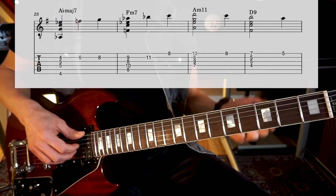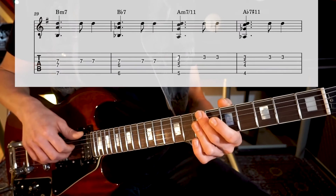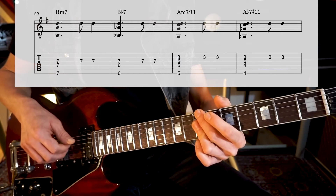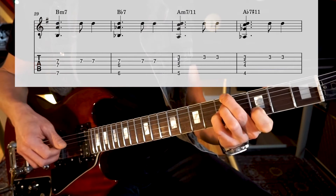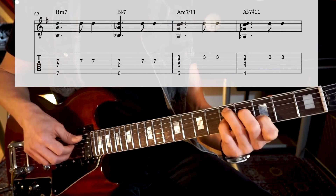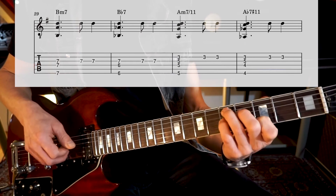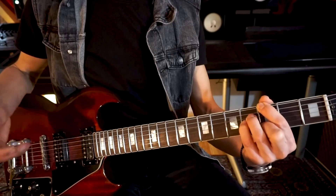And then the outro goes like this. It kind of reminds of the intro, which has a descending bass line, but now the melody will hang in the air — the melody will stick to D. So we have Bm7, Bb7 — now it's the major third — Am7/11, and then Ab7, sharp 11. This is actually a D7 with an Ab in the bass. And if we have our flat fifth going into the bass, you get a tritone substitute. And our final chord is our Gmaj7 again.